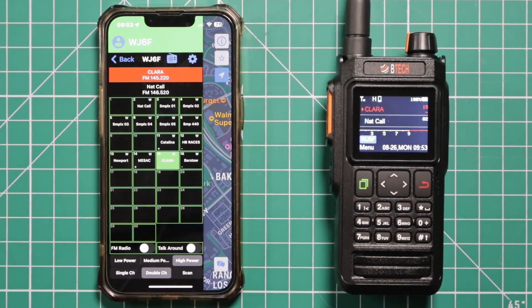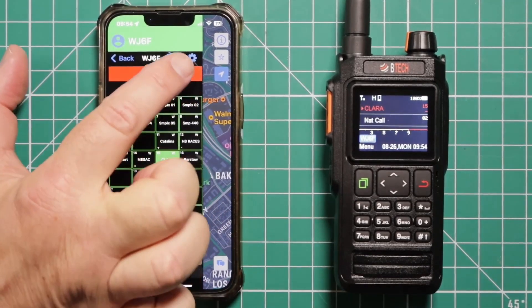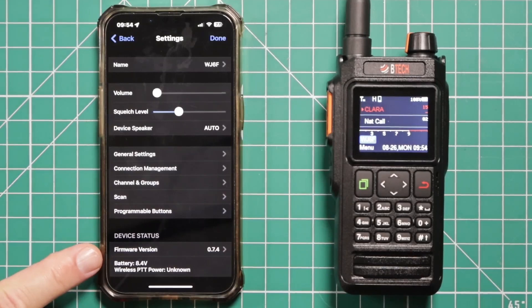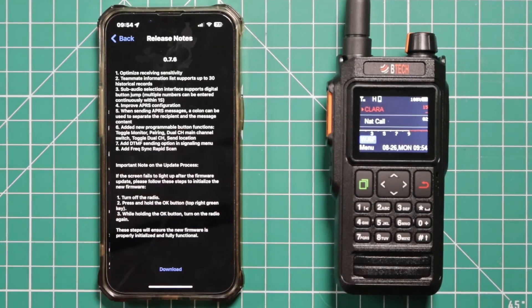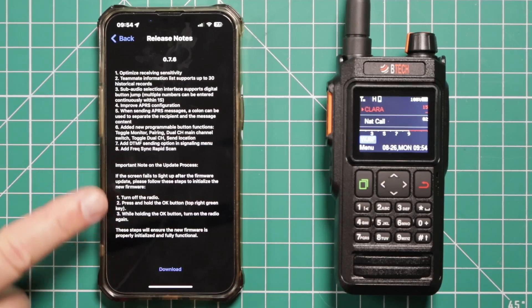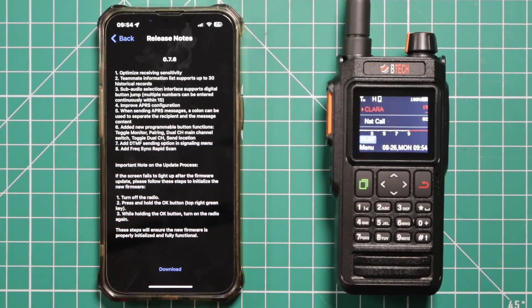Buffing Tech has made it really easy to update the firmware in the UV Pro. First thing you want to do is go to the little blue sprocket or gear, and down here at the bottom you see it says firmware version 0.7.4. Click on that and it's going to tell you what all has been changed and updated. Hit the download here at the bottom and it's going to do its thing.